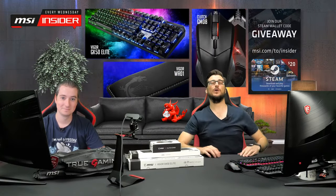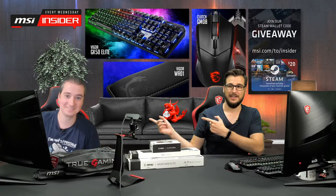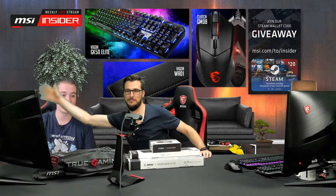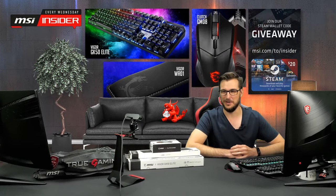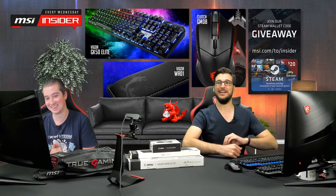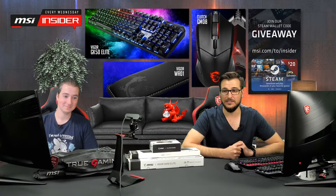Hey, what's up everybody, welcome to another weekly Wednesday live stream. I'm Peter and I'm Mike. We're keeping our distance because Mike is not actually sitting here — just in time to dodge that! Anyway, thanks for joining today guys.